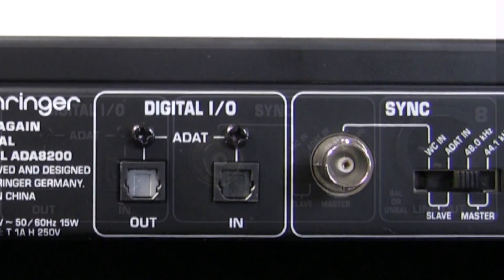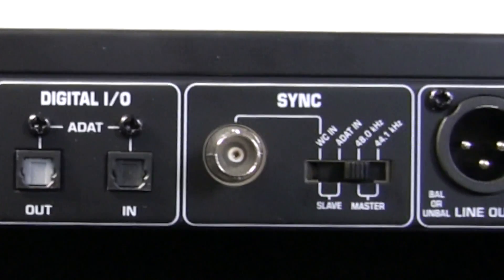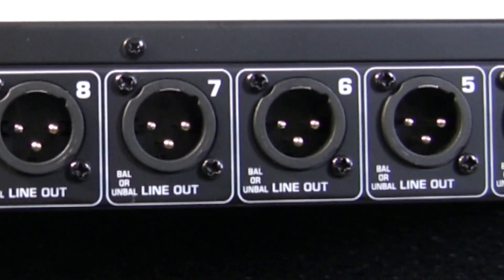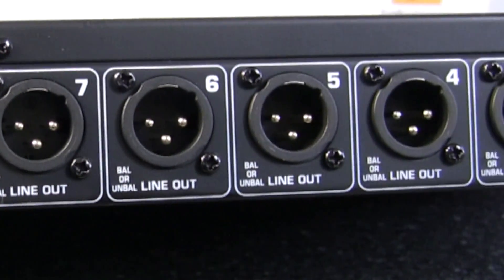If the unit is being used as a master device, you can choose whether you're running the session at either 44.1 or 48kHz. The rest of the back has eight XLR balanced or unbalanced line outputs.